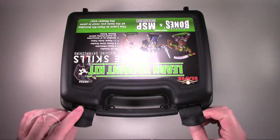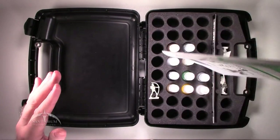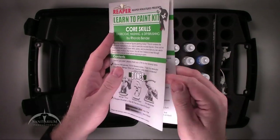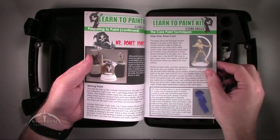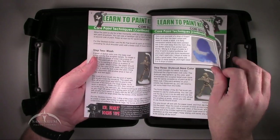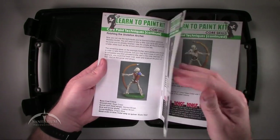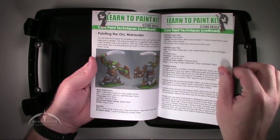Two little latches on the front, and then it just opens up like this. We've got a booklet that comes with it — this is the Learn to Paint Kit Core Skills. It's pretty much an instruction manual for how to paint these miniatures. It's kind of a rough paper, but the pictures look pretty nice, pretty well laid out. Looks like they've got some good instructions here; should be fairly easy to follow.